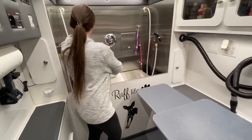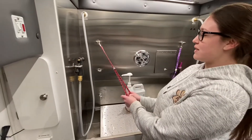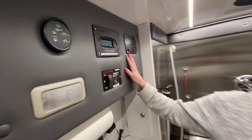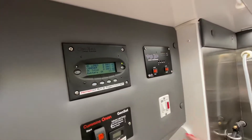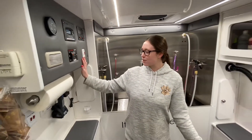I can guide them in there and then we securely fasten them with one of our grooming loops, and then we can start the process of washing them. We have our fresh water here — you turn that all on, the water comes through, and it's also heated so your pup is nice and warm for the bath.